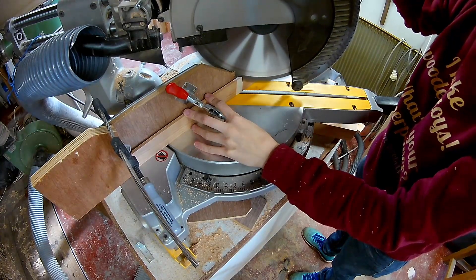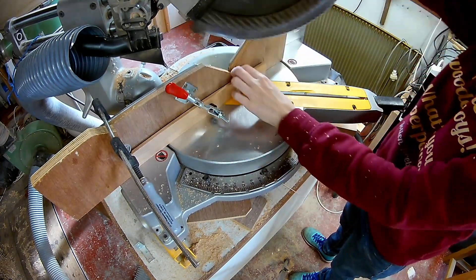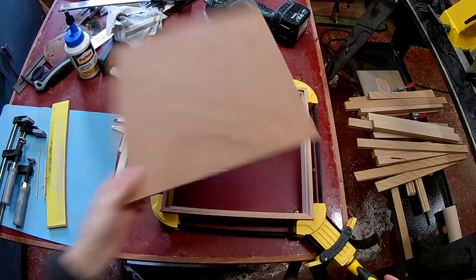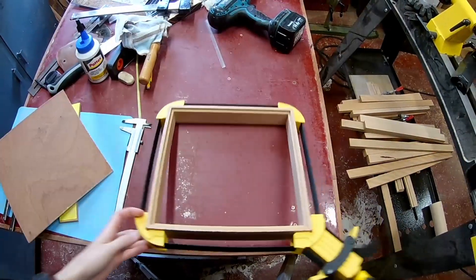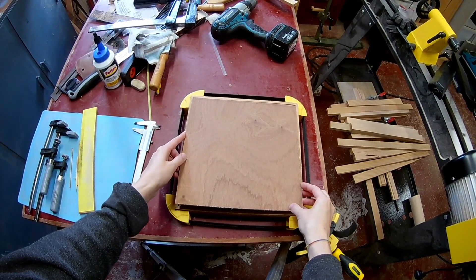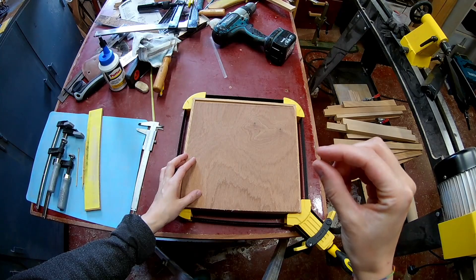Making a mitered box and cutting the miters correctly is still a real challenge for me. I've cut the miters a bit too short, but I can always trim the edge of the bottom panel so it will fit. When I'm struggling, my dad is always kind enough to help me. Thank you very much, dad.